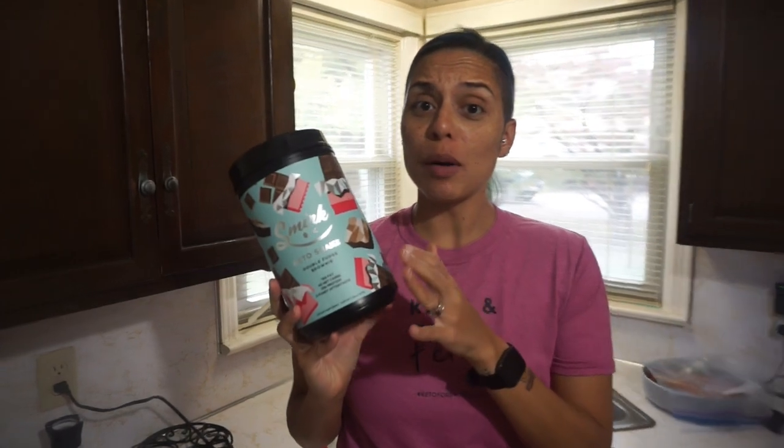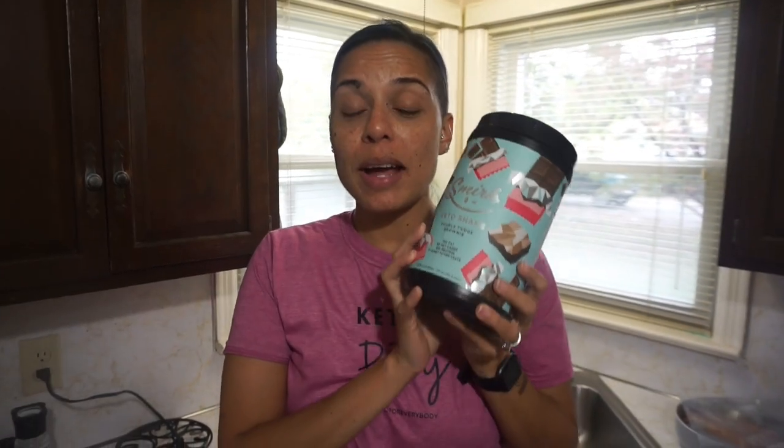Thank you so much to the folks at Smirk for sending this to me. You can check the link in the description below to go to their website and order some. I've also used it in my Bulletproof coffee and it is delicious, but my favorite application of this so far has definitely been that amazing instant pudding. Have you ever tried Smirk Double Fudge Brownie MCT powder before? Let me know. If you haven't and you want some pudding, go ahead and get this because that is amazing.